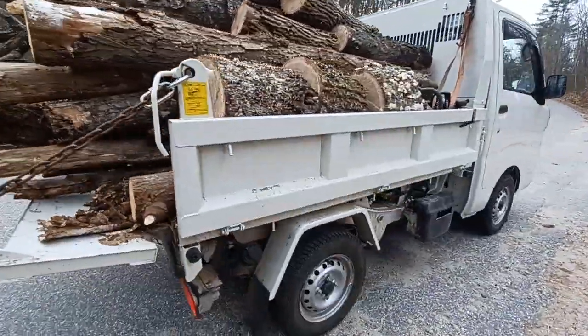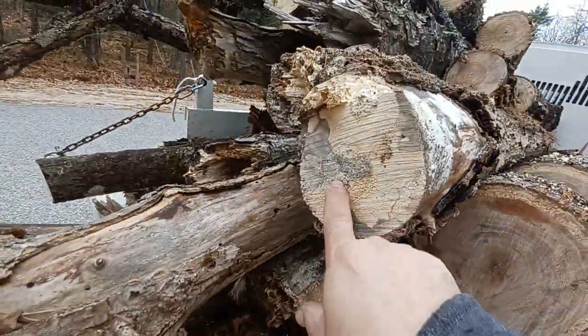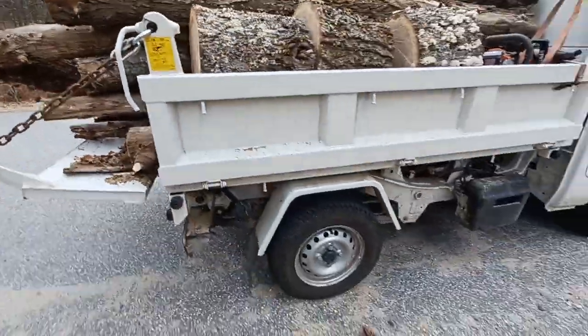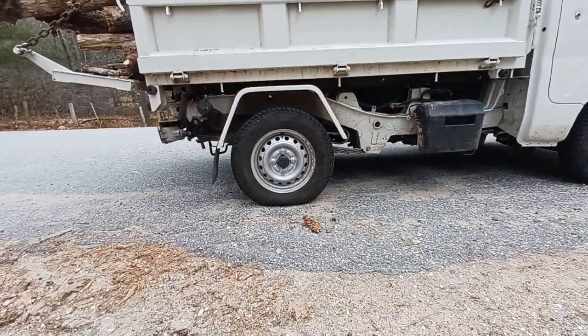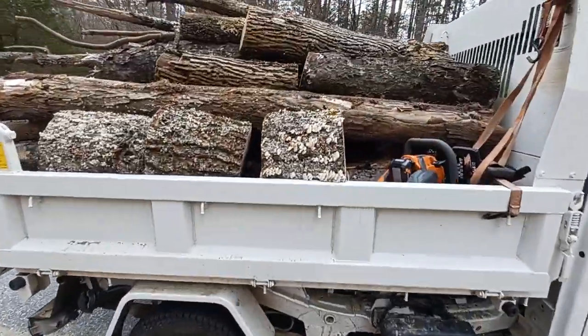I would say a third of it is maybe dry rotted a little bit, but the rest of it is nice and solid. You can see the springs are kind of slightly backwards, tires a little flat, but it still carries it.